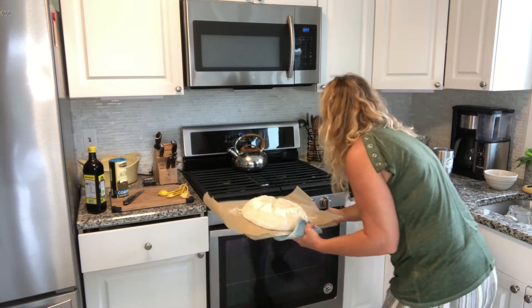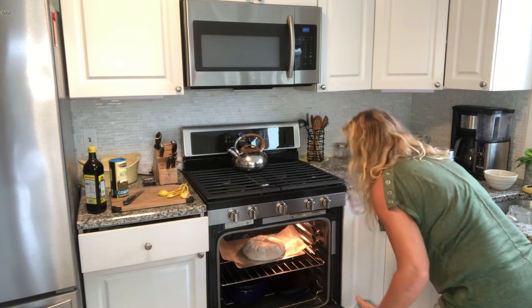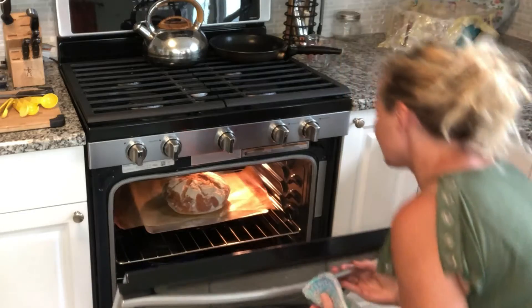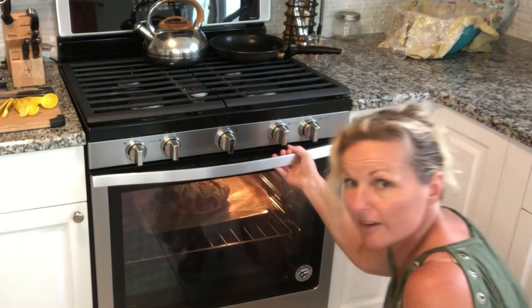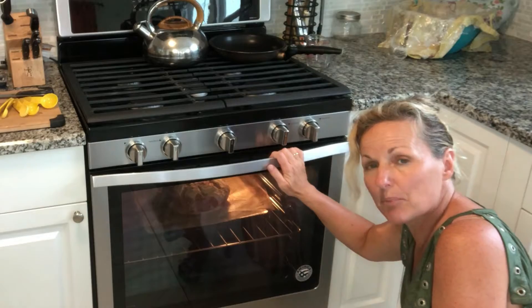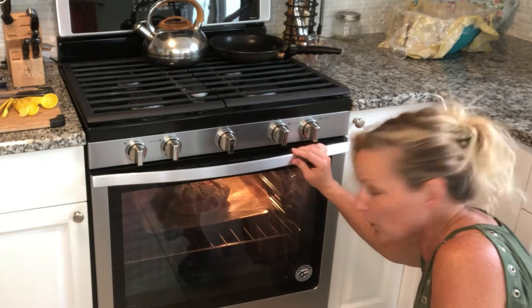We are putting this into a 450-degree preheated oven. We also have a Dutch oven underneath that's been in there the whole time, and we are pouring a cup of boiling water in it. We preheated the oven to 500 but after we put the bread in I brought it down to 450. Twenty minutes in and it's looking fantastic. At 30 minutes it looks beautiful and pretty. The water is all gone from the pan but I'm going to leave it in longer to get a browner crust — a dark crust creates a lot more flavor. We'll bake it another 10 minutes.